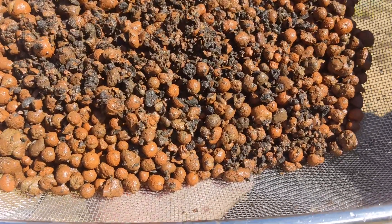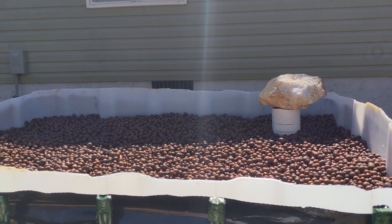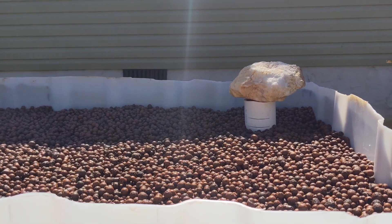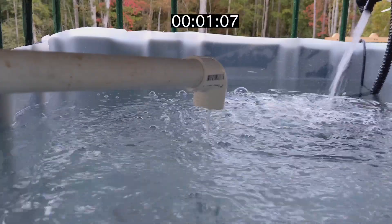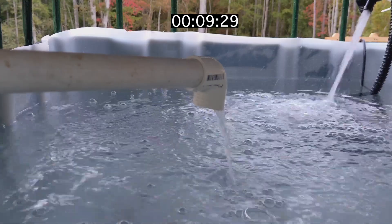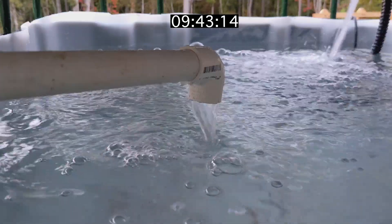There we go! The gravel guard started to float, so I put a rock on top to weigh it down while I added the last three of the 12 bags of clay balls. All done! Now it's time to see how long it takes to fill and drain the growbed. The siphon initiated and it began to drain back into the aquarium. It finally stopped at about nine and a half minutes.